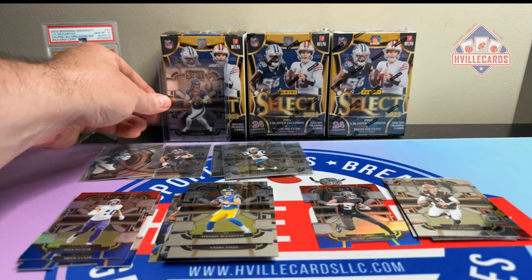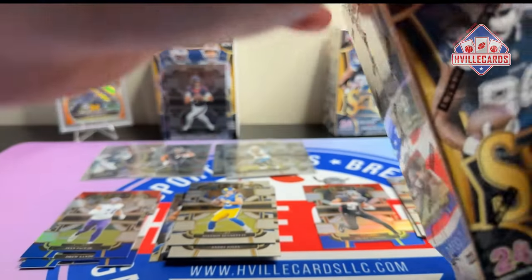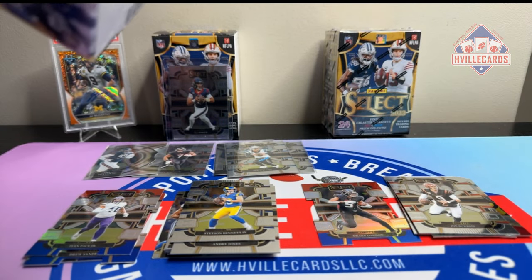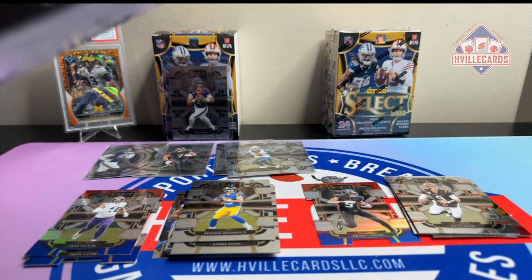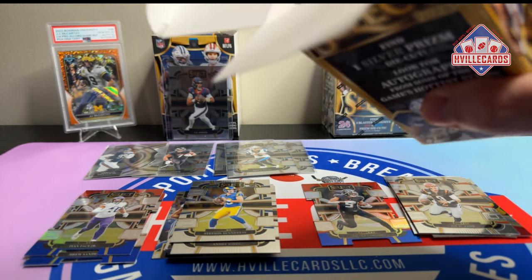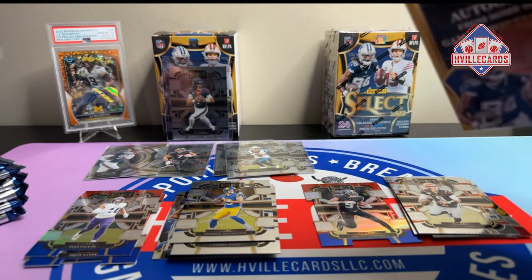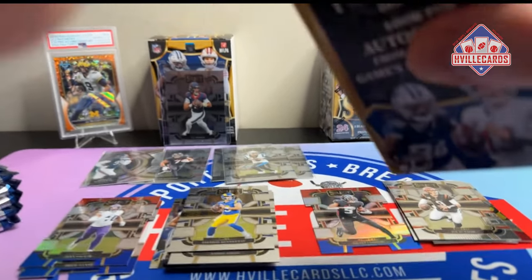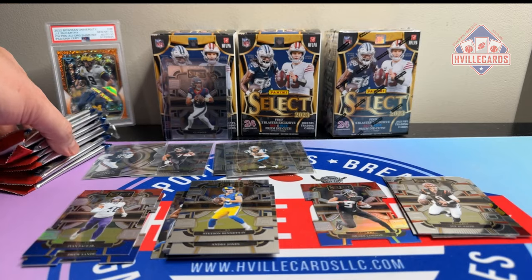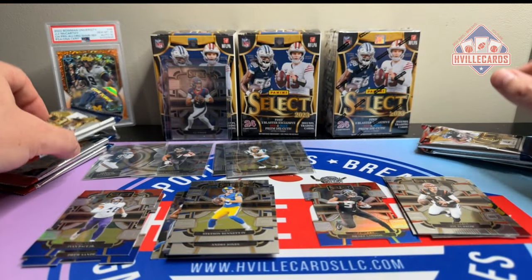Next box. Let's put CJ there. Definitely don't mind paying $40 for Select. I hate to say it, but I like this product. Not as much as Optic, but I really like this product. As I nail the camera. Let's go.